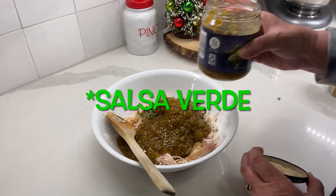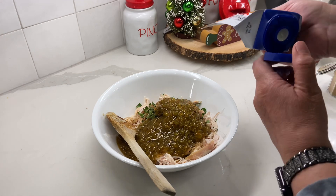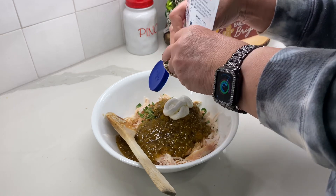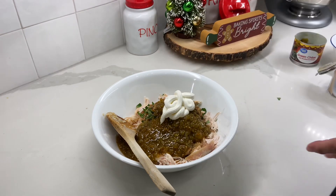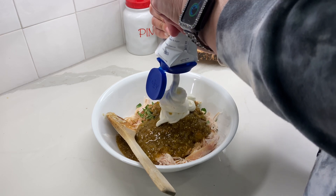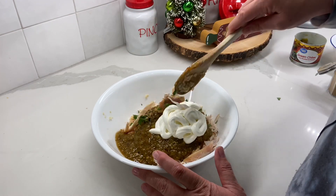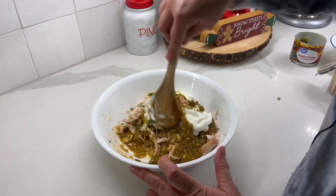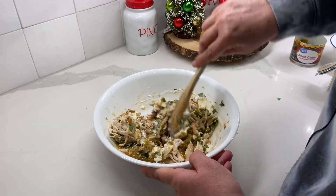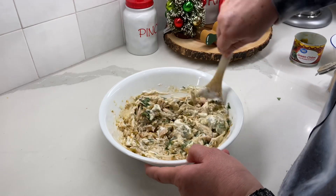My salsa verde — about half. Then I'm going to add some sour cream, maybe half a cup or a little bit more. I never made this before — if you've made it, let me know in the comments. Supposedly this is a huge dish in Texas, so we are trying it out. I'm going to mix that up real good.